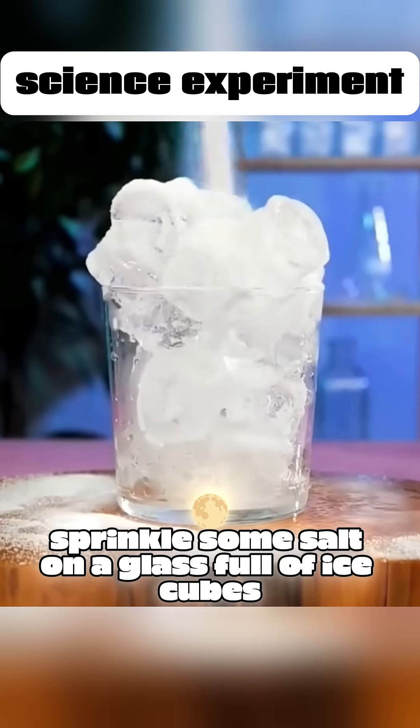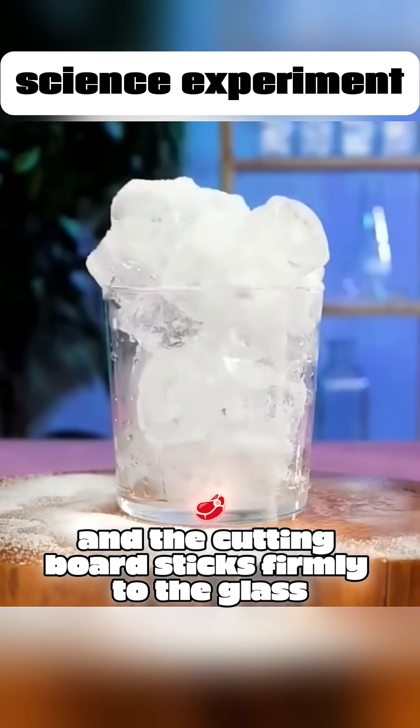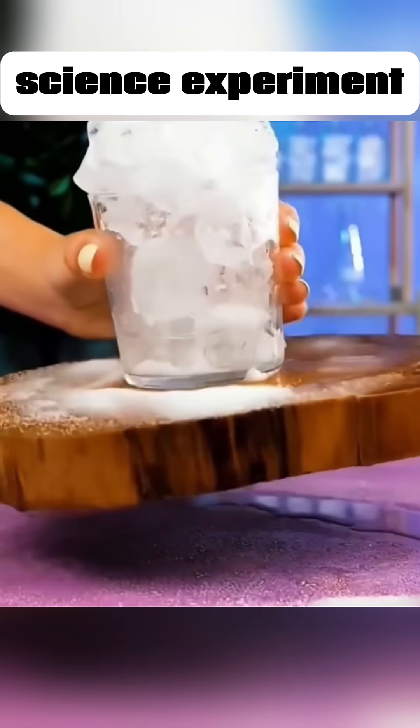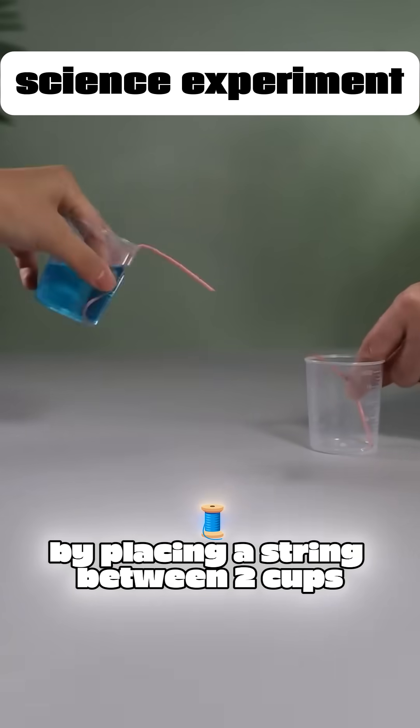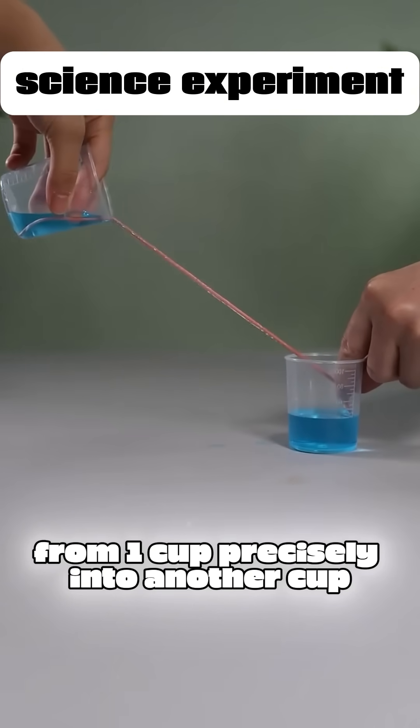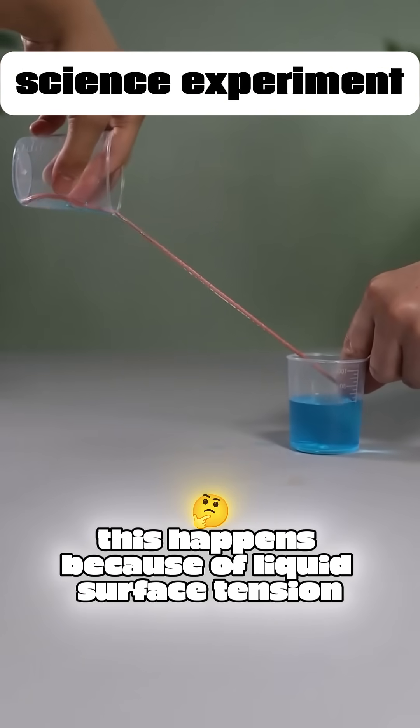Sprinkle some salt on a glass full of ice cubes, and the cutting board sticks firmly to the glass, impossible to shake off. By placing a string between two cups, you can guide water from one cup precisely into another. This happens because of liquid surface tension.